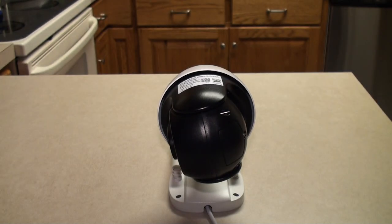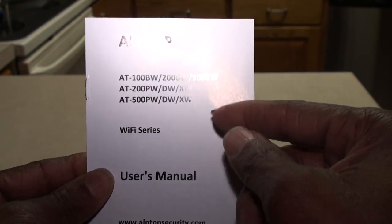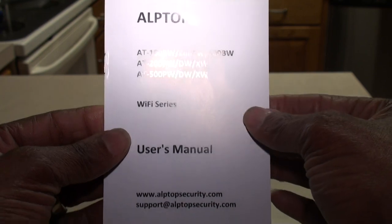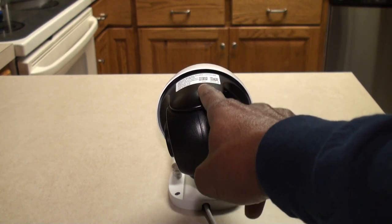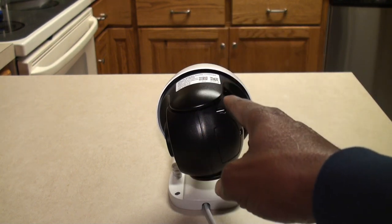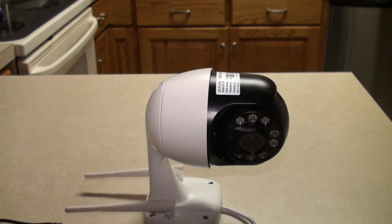I went to YouTube and tried to find videos other YouTubers had put out to figure out how to do that, and that process was frustrating. They could have simply put a QR code on the box linking to a well-done YouTube video on how to set this up Wi-Fi only, because I don't think running a Cat 5 cable outdoors is what everybody's trying to do. The reason you're buying this is to go through your Wi-Fi router.